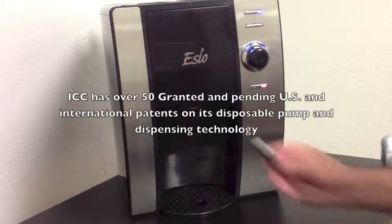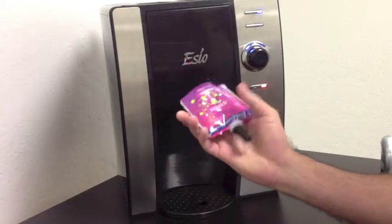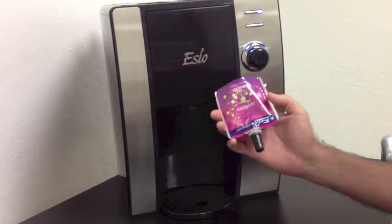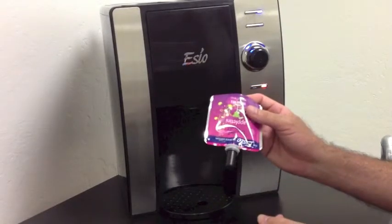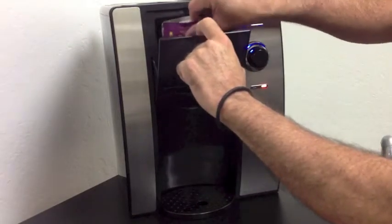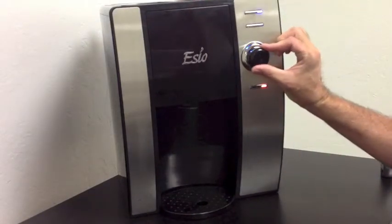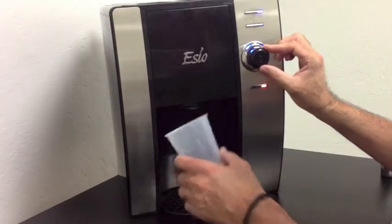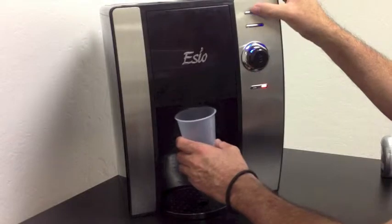we utilized our micropump in conjunction with flexible packaging or pouches to dispense your beverage of choice. It was quite simple. Basically, you chose your flavor, insert it into the machine, set your flavor strength, and utilize a cup of any size to dispense your drink the way you want it.